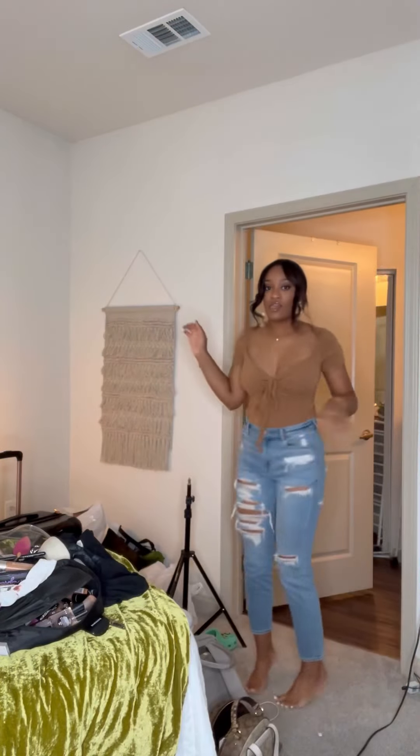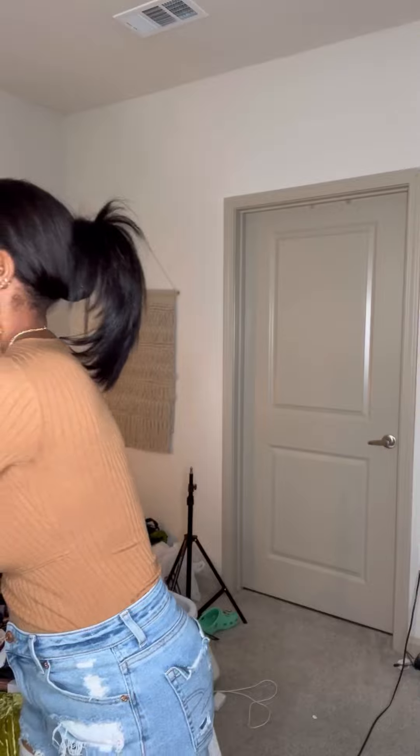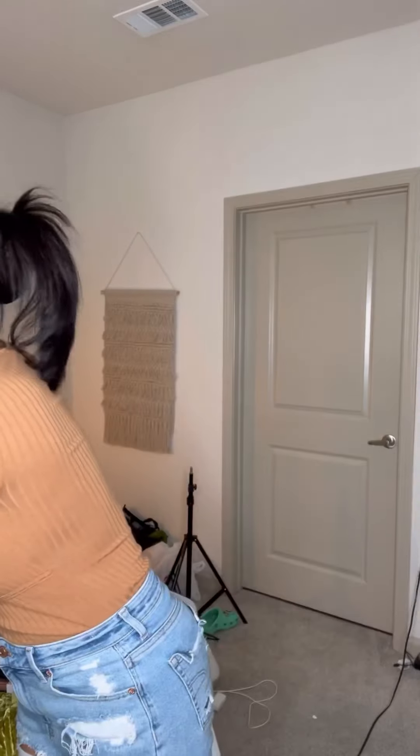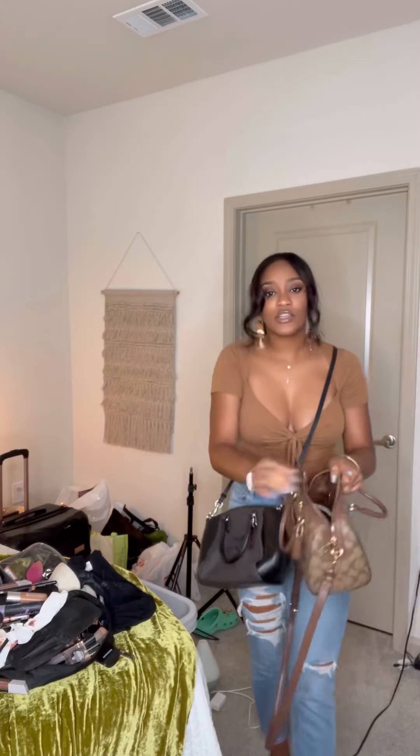The top is from Target, the jeans are American Eagle — they're super short because I'm just really tall. We're going to wear these boots, they're Target brand, super cute. I got this little belt right here — it's brown and I just like it, and it has the same colors as my earrings. Now for the purse: do we want crossbody Brahmin, the classic Coach backpack, or the bigger crossbody Coach? We're going with the black Coach. We out!